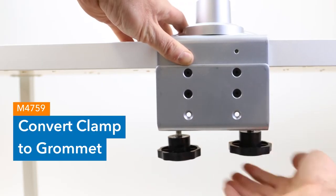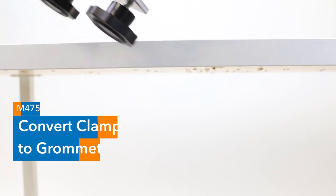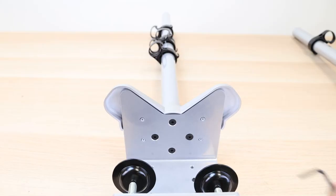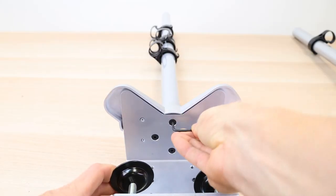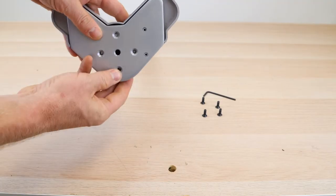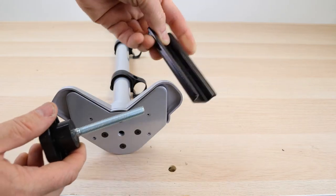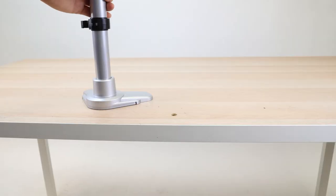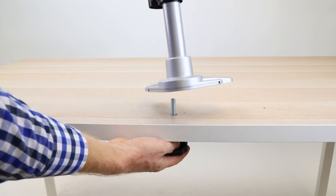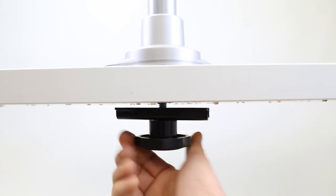Troubleshooting. Clamp to grommet pole 4759. To transition installation of your mount from clamp to grommet, remove the four screws from the pole bracket to detach the clamp base. Attach the flat mounting plate to the pole bracket using the same screws. Slide the grommet plate onto the bolt. Insert the bolt through the hole in the table and screw into the pole. Hand tighten until secure.